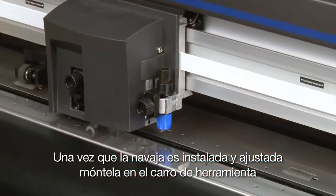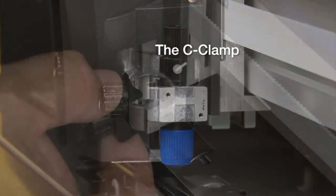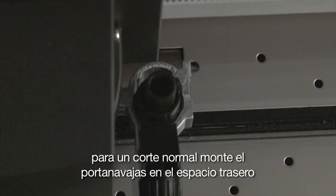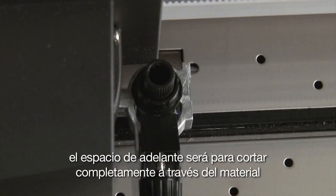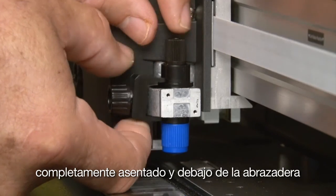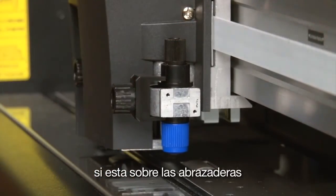Once the blade is installed and adjusted, it can be mounted onto the tool carriage. To do this, loosen the tool carriage screw, making sure the little C-clamp is out of the way. You'll notice that there are two positions or slots that the blade can be mounted onto. For normal cutting, mount the blade holder into the back slot. The front slot is for cutting completely through the backing. Push the blade holder all the way down until the rim or flange on the blade holder is completely seated and is under the C-clamp. Tighten the tool carriage screw, making sure that the C-clamp is above the rim of the blade holder. If it's above the C-clamp, then it will not cut.